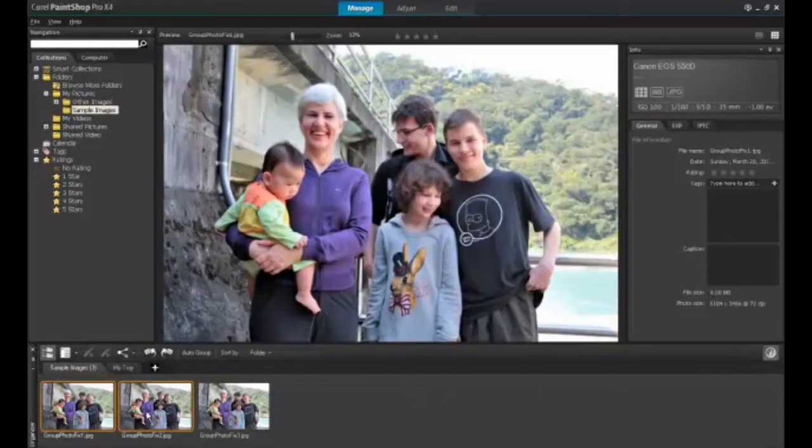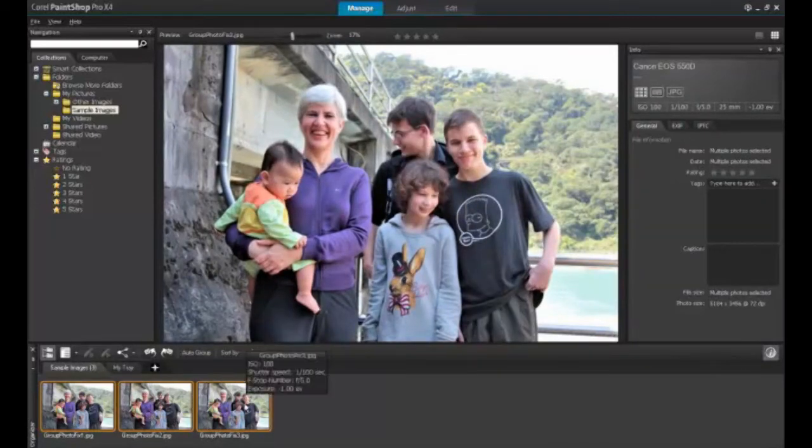Start PaintShop Pro in the Manage tab at the top of the screen, and navigate to the folder where your images to blend are located. Select the images you wish to work on from the image tray at the bottom of the screen, and then select Photo Blend from the File menu.